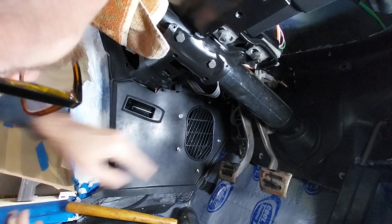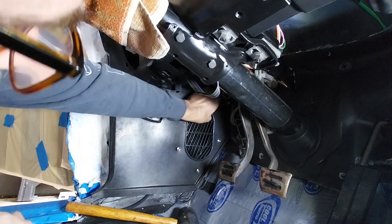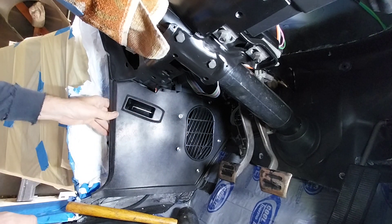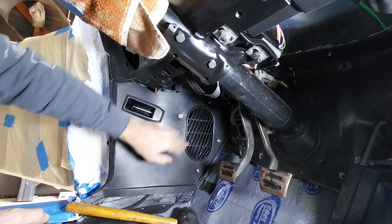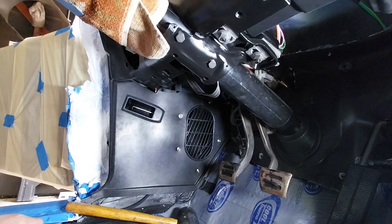I'll probably do the same later when I do a final cleanup of the car. That's kind of it — my panels are in, and now I'll work on the parking brake assembly that goes right here. All right, that's it.